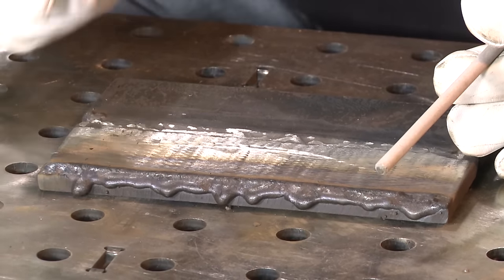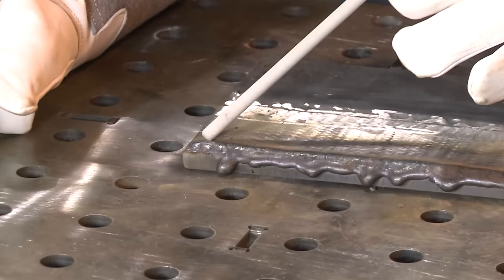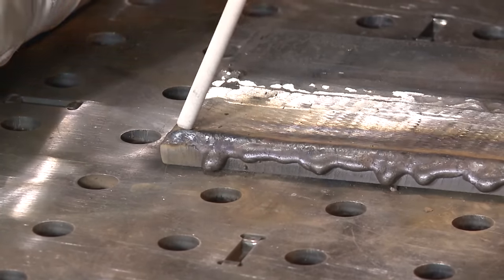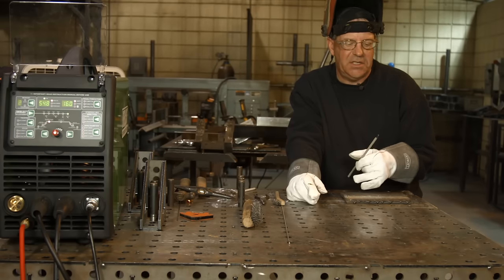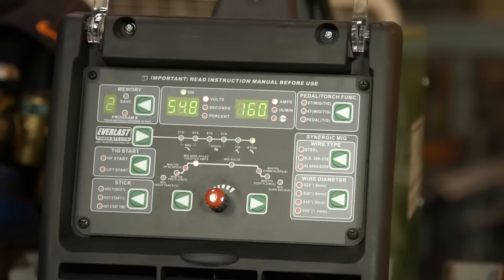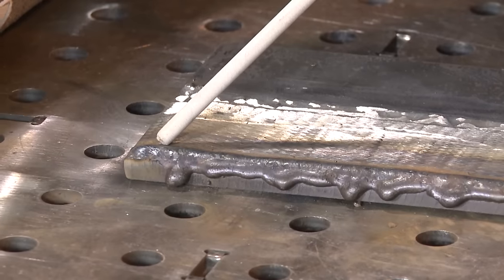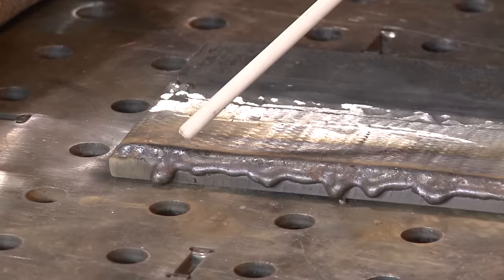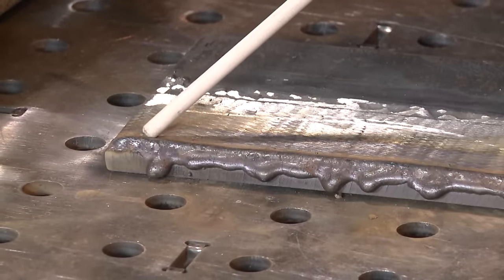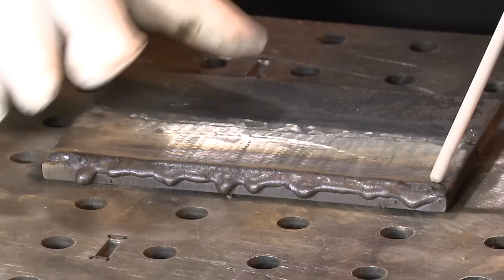So I ran the first bead on the edge. Now in order to run straight lines, we want to orient the rod up here. This is a 5/32 70-18. I have it set at 160 amps, and I want to orient this where I'm running. I'm going to set it down in the toe of the previous weld. I want to blend into this weld about halfway up and run a straight line — same width, same height.